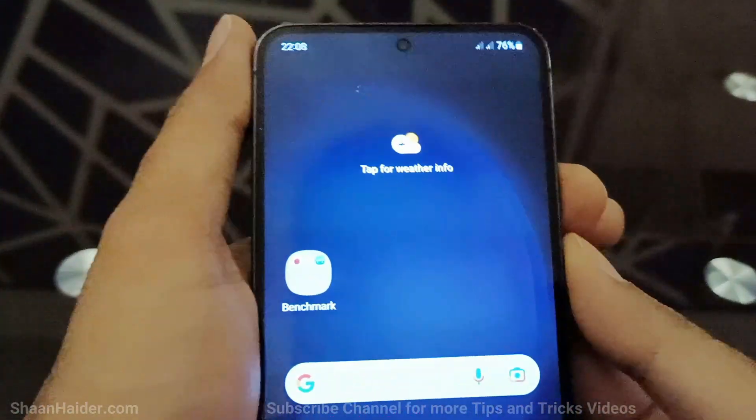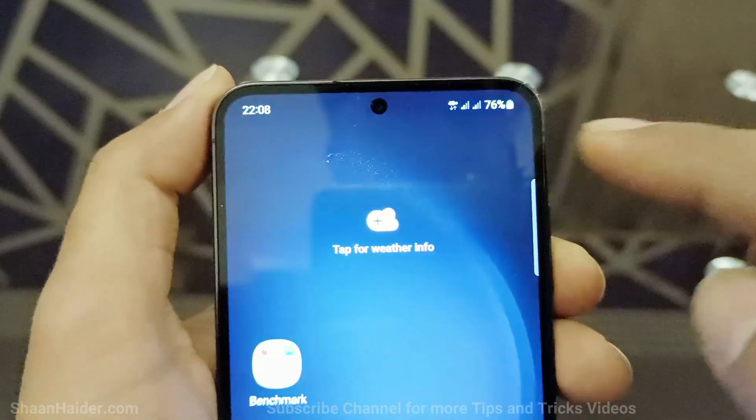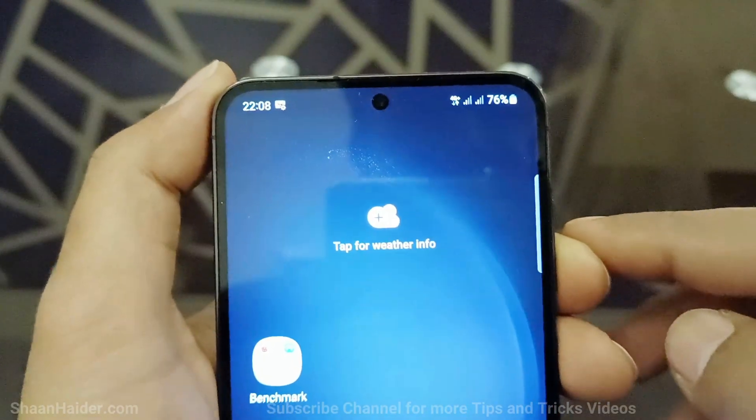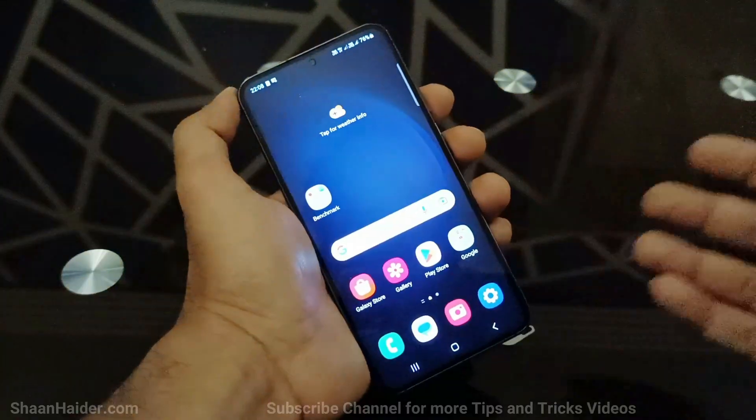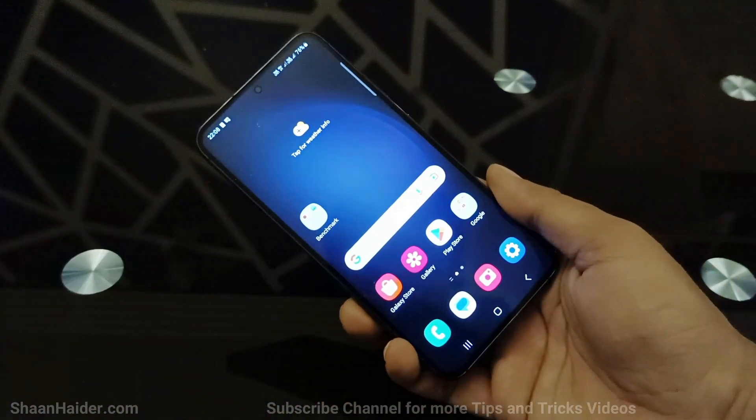And now in the notification bar, you can see both SIM 1 and SIM 2 are getting detected, and the mobile data is working as well. So this is how you can insert the SIM cards on your Samsung Galaxy S23.